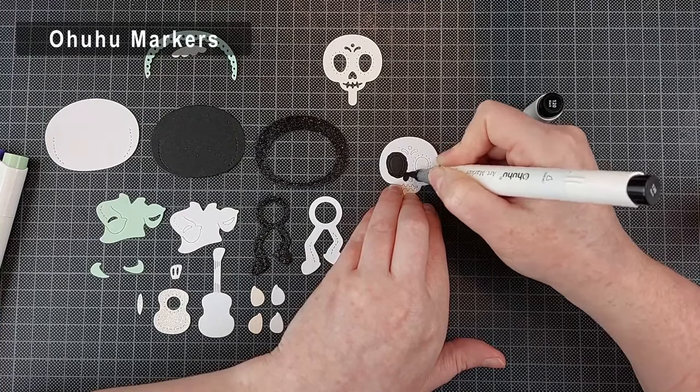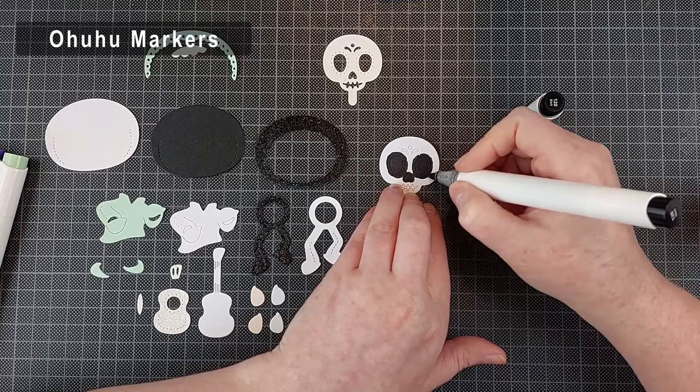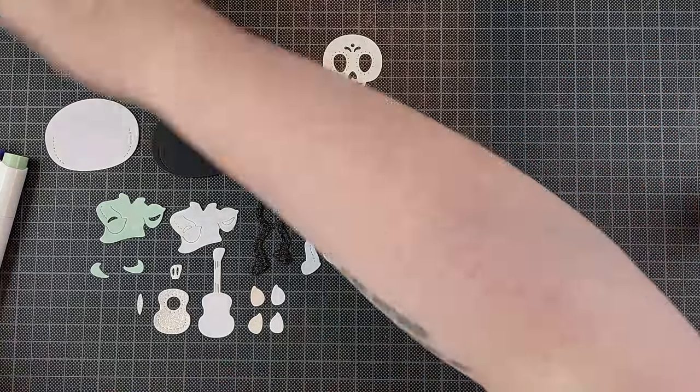I'm first going to show you how I put these characters together, then I'm going to make the backgrounds, and then quickly put the cards together. These characters are interactive and you won't see that until the very end of the video.